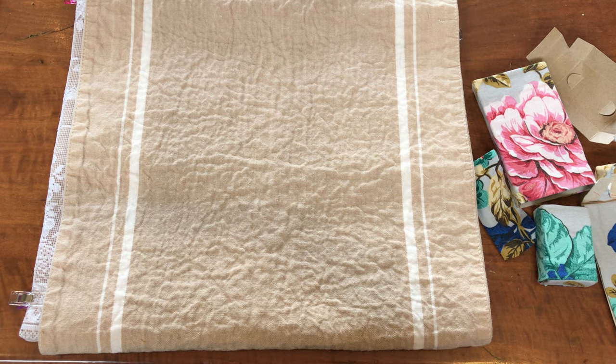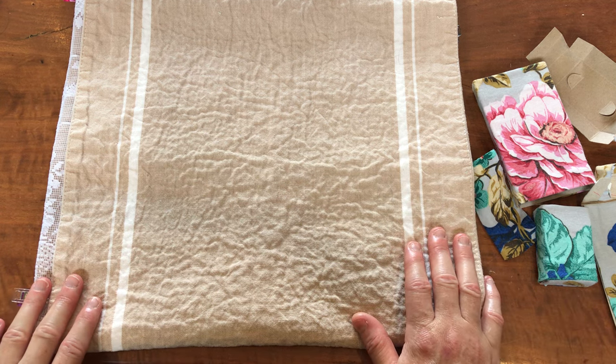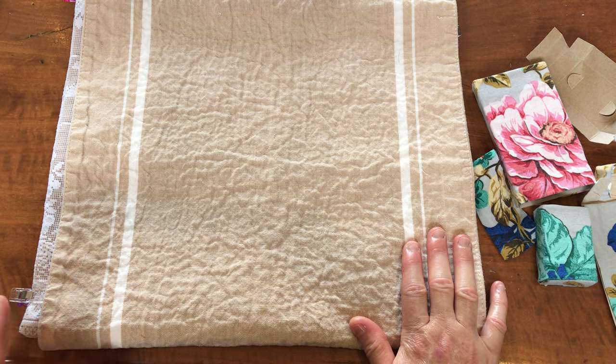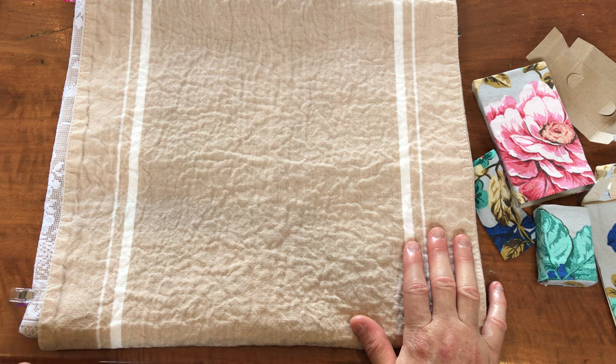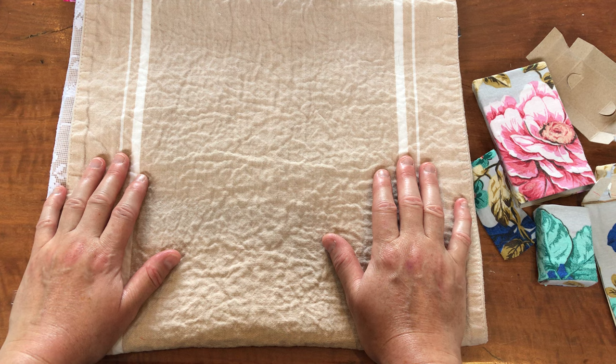I'm in Alpine Victoria at the moment, and I've been going around lots of op shops getting lovely items, so I'm going to make one entirely out of items sourced here in the region. I'll use my own threads that I've brought with me, but everything else will be from op shop finds up here — so this will be an Alpine Victoria Husswif, or housewife, or Hussif needle roll.